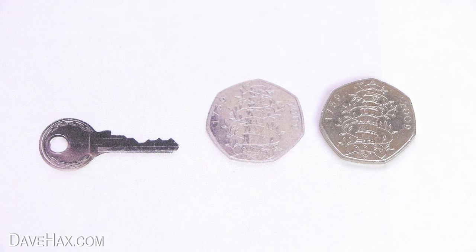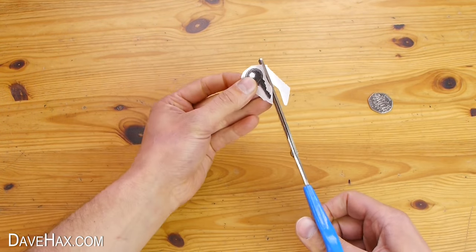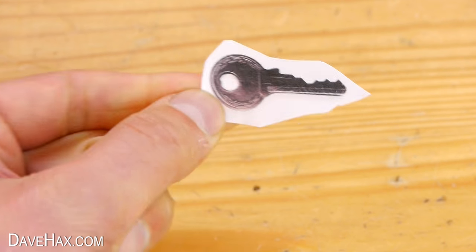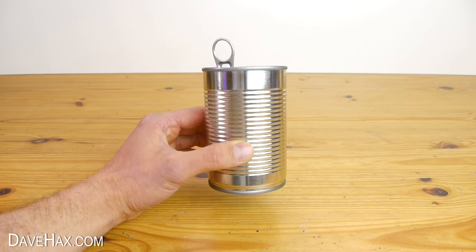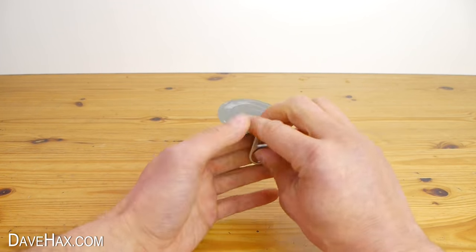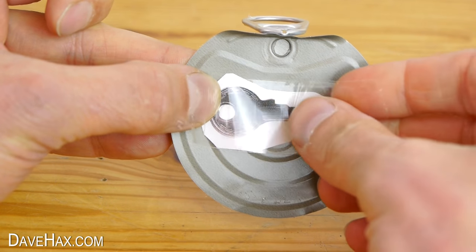When you've got a match, take a pair of scissors and roughly cut out the picture of the key. It should look like this. Then take an empty food can, remove the lid, place the picture in the centre and stick it on with a strip of tape.